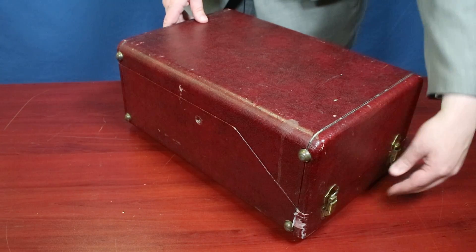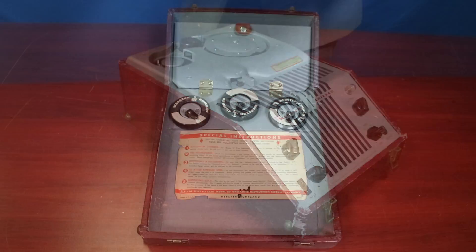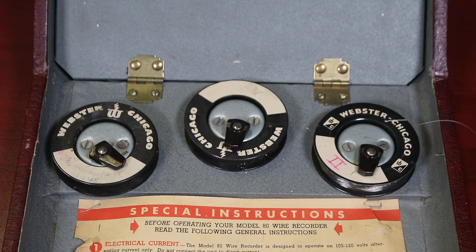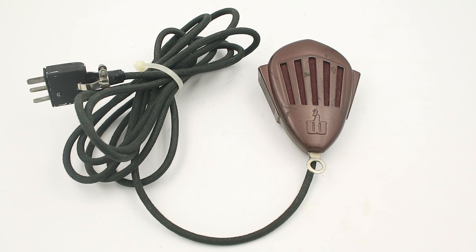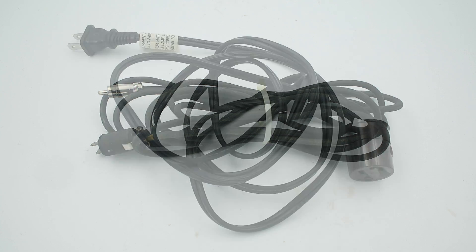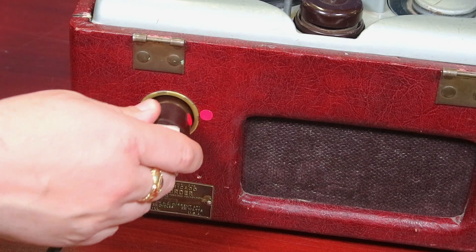The unit comes with a hinged lid that can be completely removed. Inside the lid we have storage for three spare reels as well as a compartment that holds our accessories: our external microphone — which has a wonderful art deco design — an output cable for running audio to an external speaker or amplifier, and our power cord, which plugs into the back of the machine.